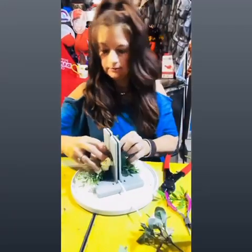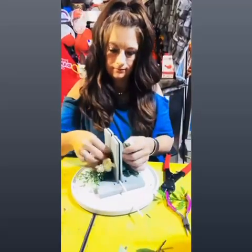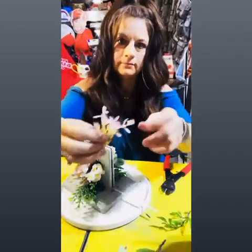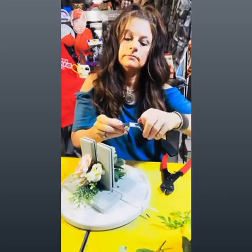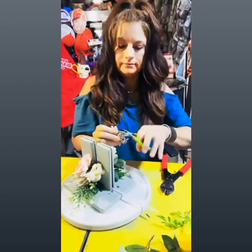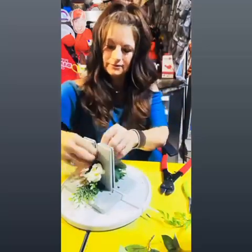I always like to work with three different sizes of flowers, which ends up being a small, medium, and large — or a thriller, spiller, and filler. So in this piece our roses are going to be our thrillers. I am using a few more pieces of filler than I normally would because I don't have a bow on these corsages, so I need the filler.